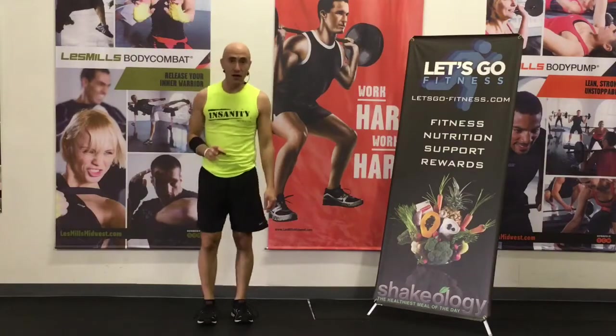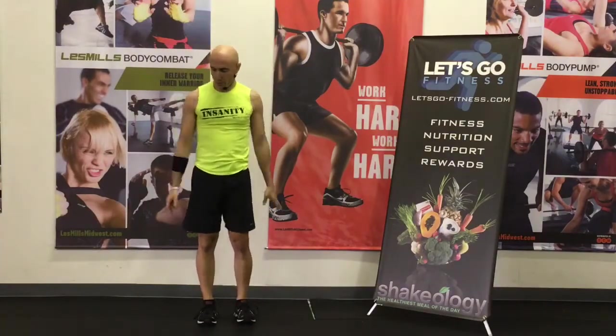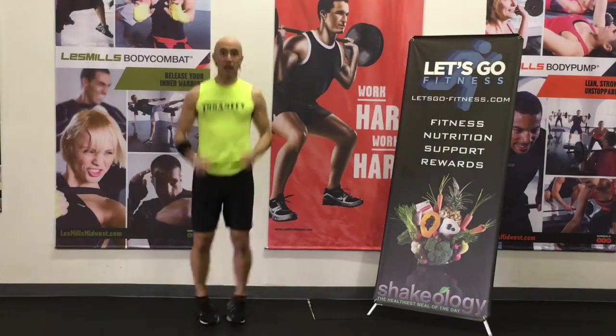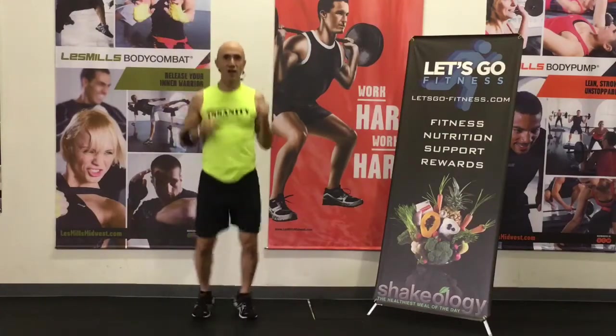Now we're going to move into plain old regular jacks — extend the arms up. That's going to get the shoulders working a little bit more. Here we go, three, two, hit it. Drive, drive, drive. The goal is to tire you. Too many people trying to burn fat are trying to go too low and slow, and we need to get in the fat burn zone. So we're pushing.